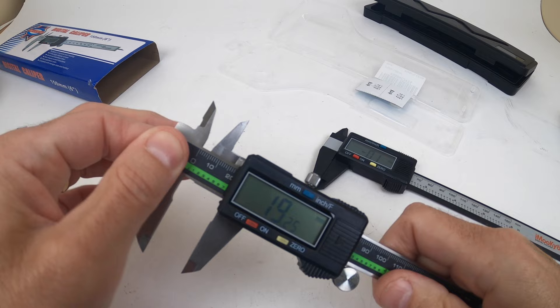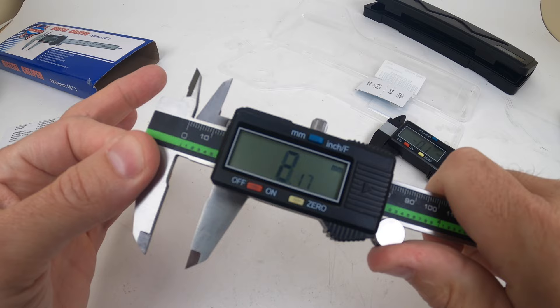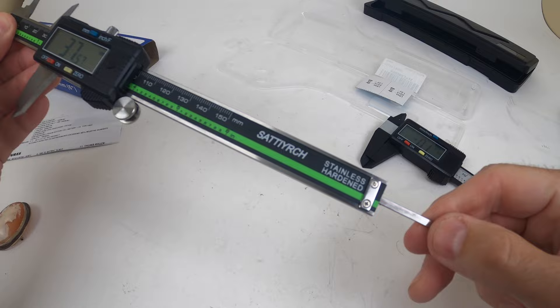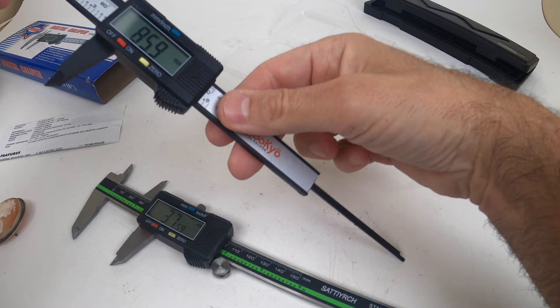It has a couple more features. I really like that the metal one has a roller on it — you can roll it back and forth for nice, smooth operation instead of pushing the whole piece manually. The roller is kind of cool. And being all metal, this is not going to break versus the plastic one, which is super flimsy. Drop it and bang it and boom — it breaks. That's the problem. They both have the zero-out button.